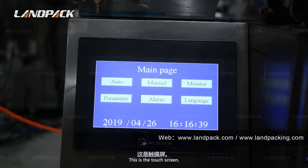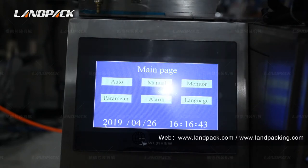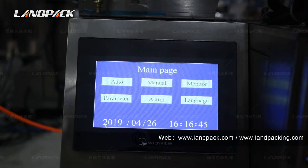This is the touch screen. We use a quality display from Taiwan. We use Panasonic PLC smart control, and all operations are achieved through this touch screen.